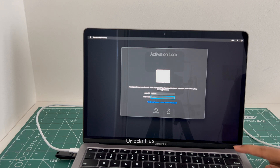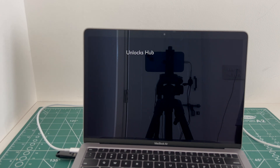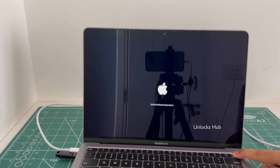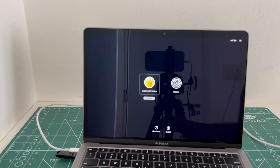First I'll be turning off the MacBook Air M1 completely. Once the MacBook is completely turned off, press and hold the power button. Keep holding it until the startup options show up. It says loading startup options.